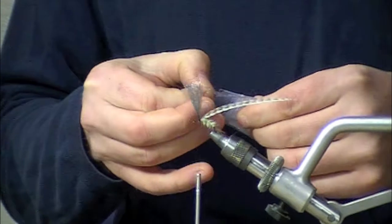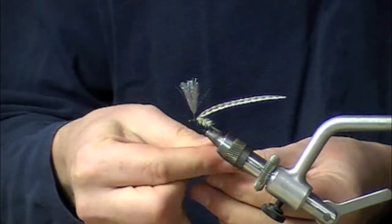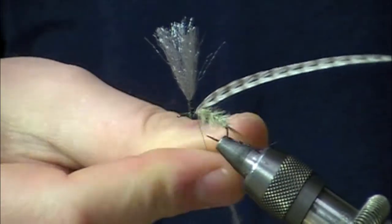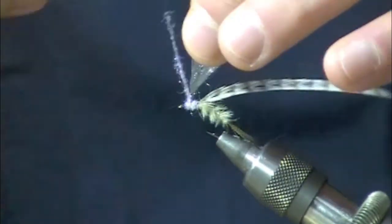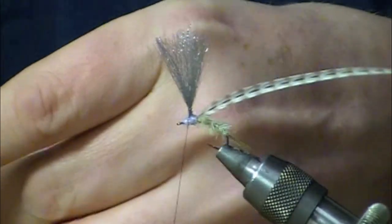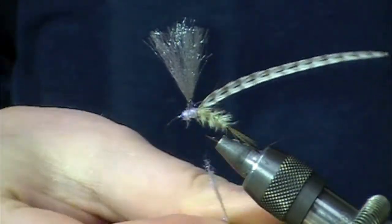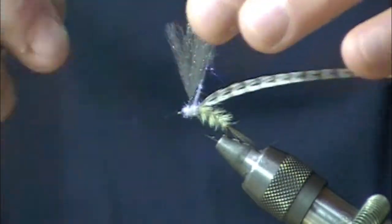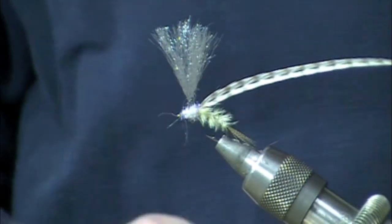If you've got a real big blanket hatch of these bugs on the surface, sometimes having one that's a little bit more sparkly than the others to help it stand out may help the bugs find their way into the fish's mouth. It's not a huge amount of sparkle — just a really tiny area. I think definitely when the fish are tuned into these bugs right on the surface, that hanging down abdomen is probably the most important part.